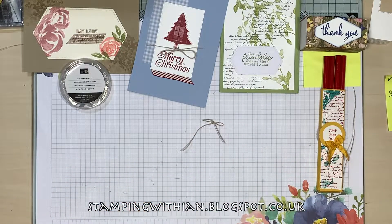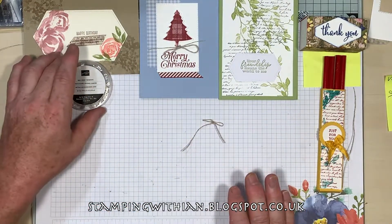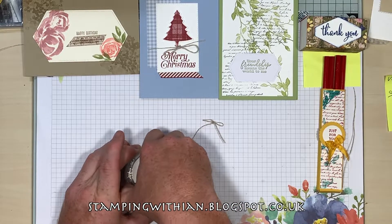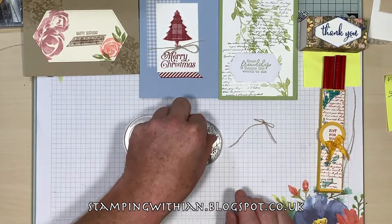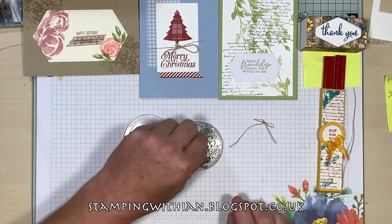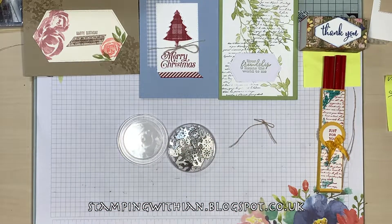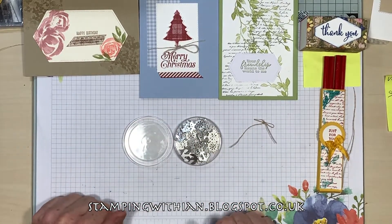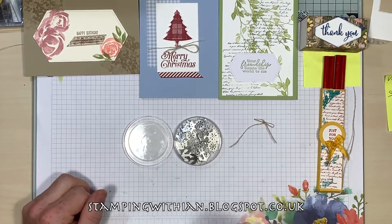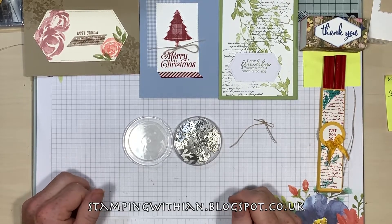That's everything for this video. Please visit my shop — it's open 24/7 — that's stampingwithin.blogspot.co.uk. Links to the clearance rack and to all the other products are there — most of my products have links as well, so if you want to complete a project you can buy other bits for it. If you like this video then give me a thumbs up, subscribe if you don't already, and ring the notification bell — ding ding ding! Have a lovely day whatever you're doing and I'll see you all again soon, bye!